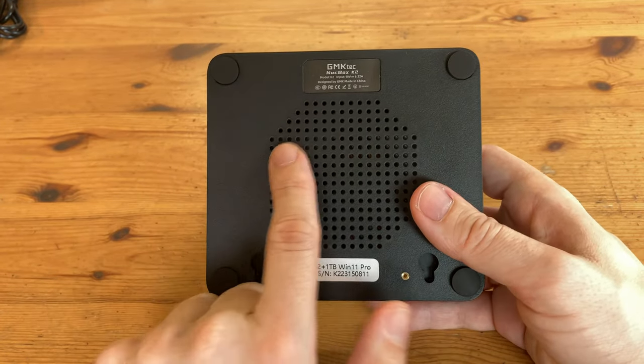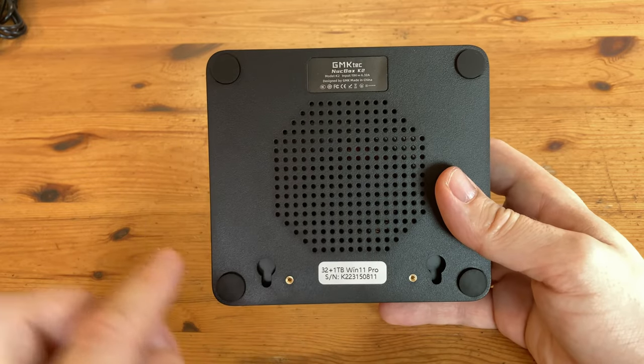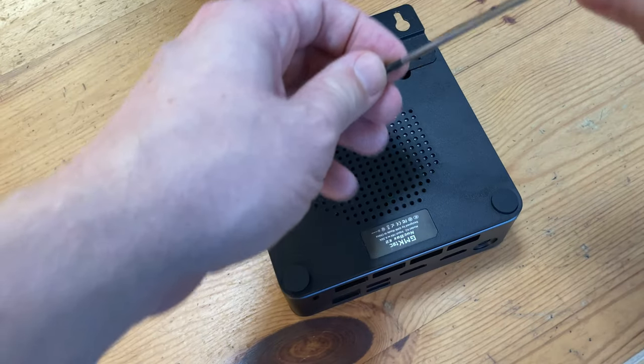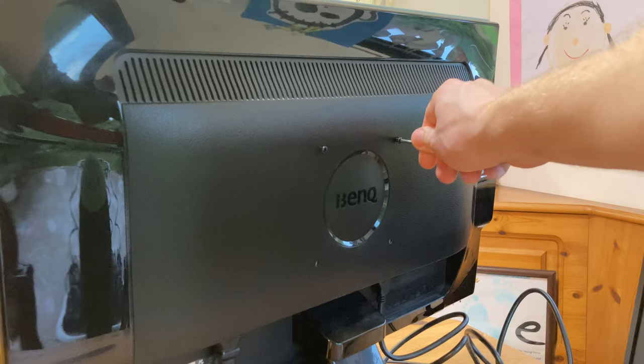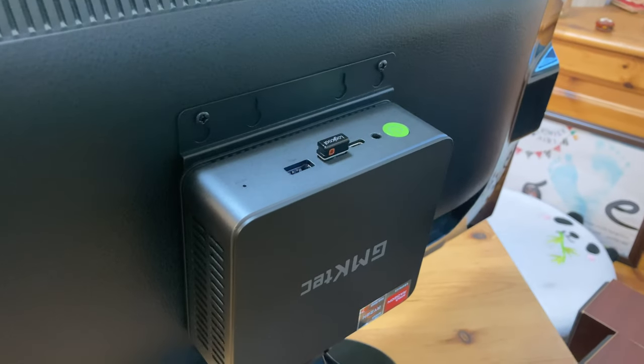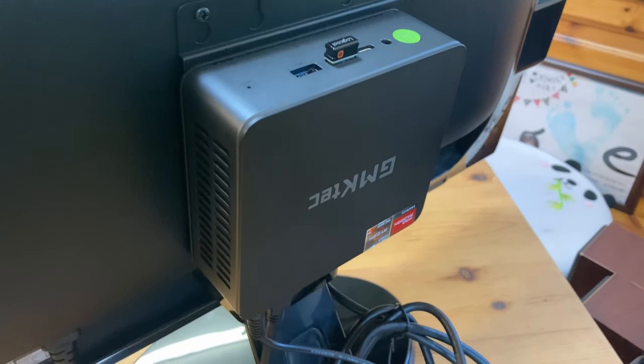Underneath there are yet more holes for cooling, and this area is where we attach the VESA mount. To do so, we take off the rubber feet, screw on the mount, add two more screws for the back of the monitor, and slide it on. Hey presto! But it's maybe too snug — I don't think any air can get in from the bottom.